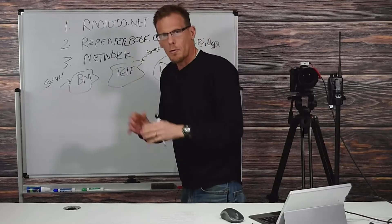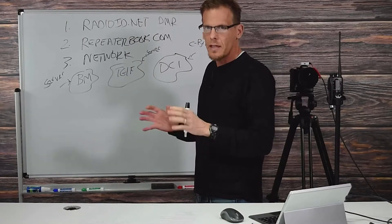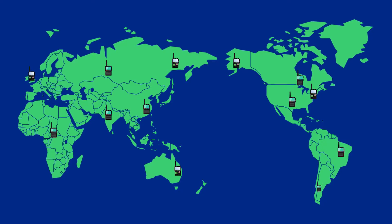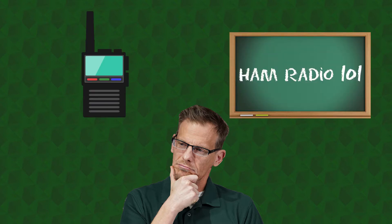At BridgeCom Systems, we specialize in straight answers. We've been teaching people exactly like you how to get on amateur radio for nearly two decades, so you can meet and connect with thousands of people across the world. Throughout this experience, we've learned you need more than just a radio to succeed — you also need expert guidance to know how to use it.